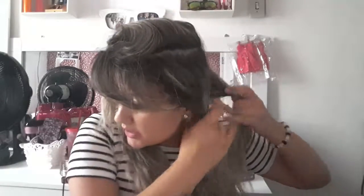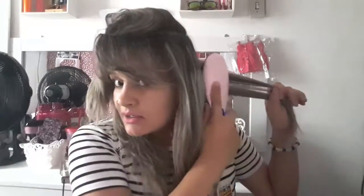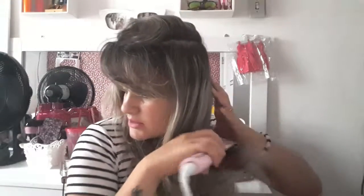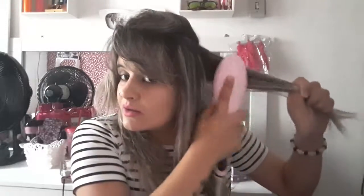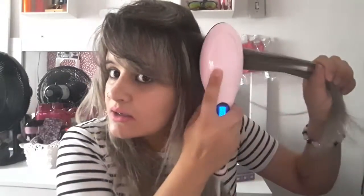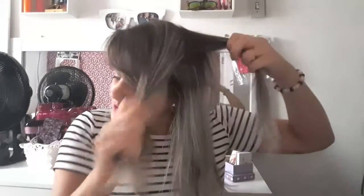Viu como ela modela? Tô fazendo meu cabelo todo porque daí dá pra vocês verem a diferença. Você pode fazer baixo e as pontas você faz assim — ele dá pra modelar. Aqui dá pra ver se tá embolado, né? Olha. Tá alisando, tá alisando, tá alisando!